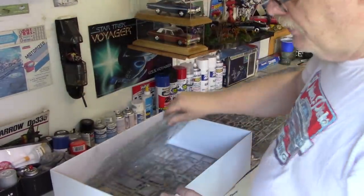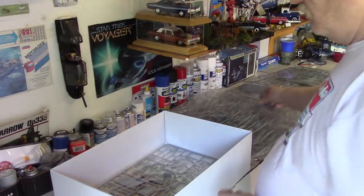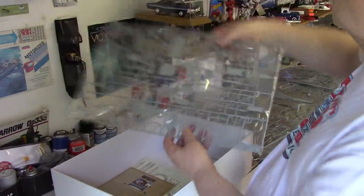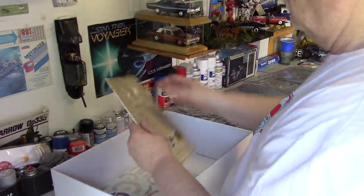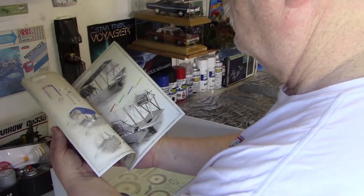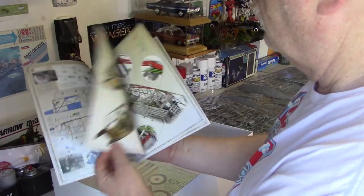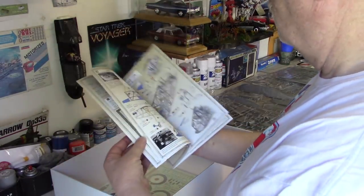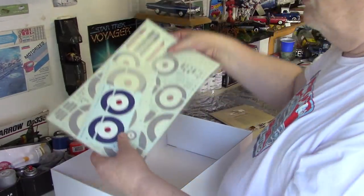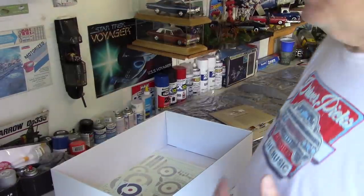Right now, we're just looking at how this is boxed. We'll take a better look at all this in a second. Here we are - some of the internal framings. An incredibly detailed instruction book. Color-coded. Beautiful illustrations. Incredible detail. You can pretty much build a real airplane from this. And of course the decals, which I'm not going to take out. Let me spread all this out and take some pictures so you can get a better look at them outside the plastic.